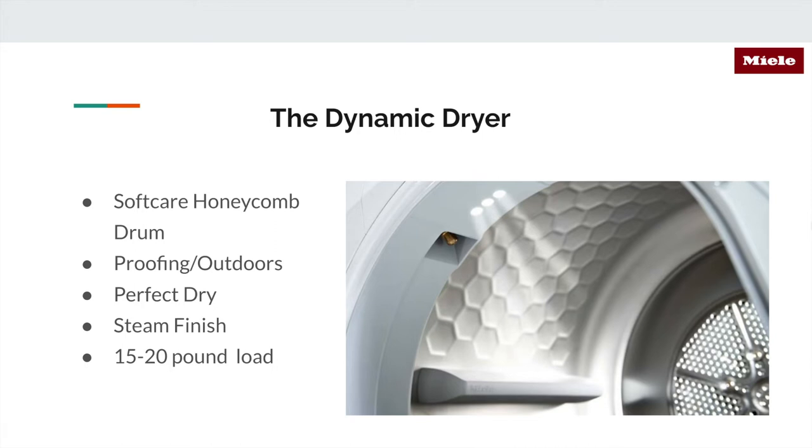Miele dryers have a Soft Care feature thanks to the honeycomb drum, which you can see in the image on the right. There's a layer of air that forms between the laundry and the drum, reducing friction between your clothes and the dryer itself. Your laundry won't wear as quickly, and thanks to this air-pillow effect the drum handles your laundry with care while spinning, so your clothes will wrinkle less and you won't have to spend as much time ironing.